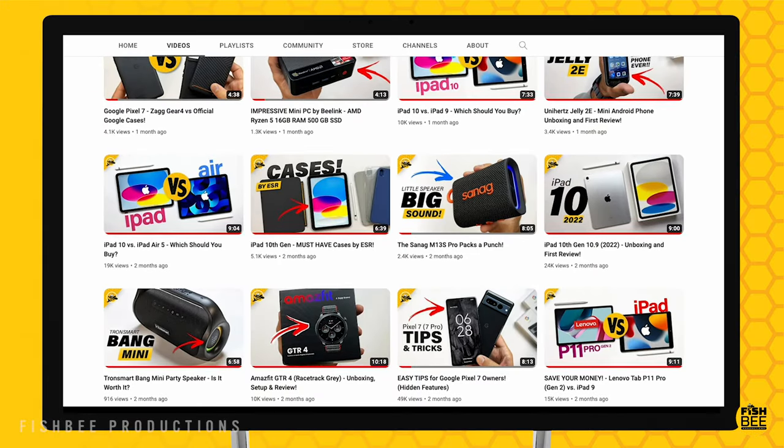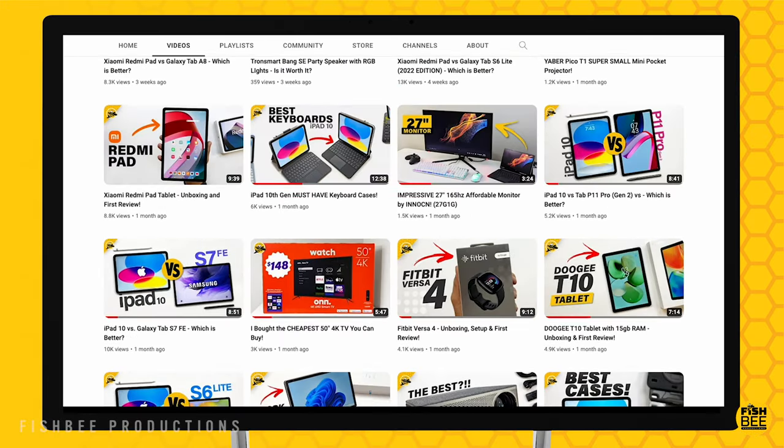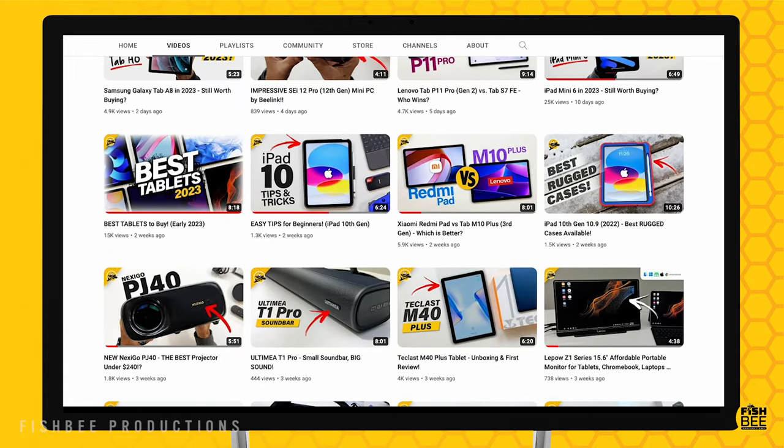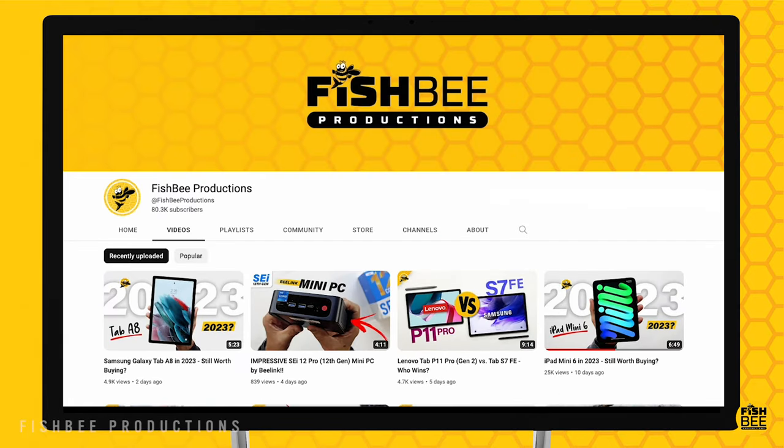If you've made it this far into the video, you may want to say thanks by subscribing, and don't forget to give a thumbs up if this video was helpful. This is Brian from Fishbee Productions — thanks for watching, and I'll see you on the next one.